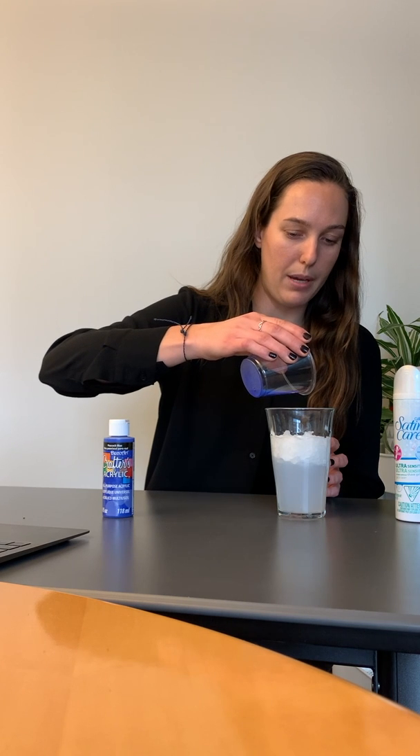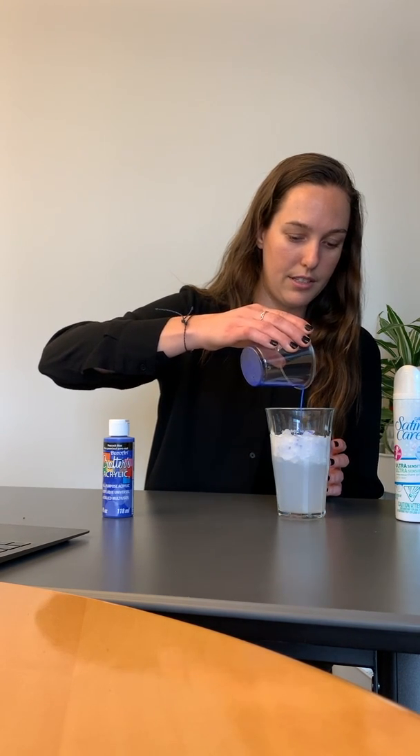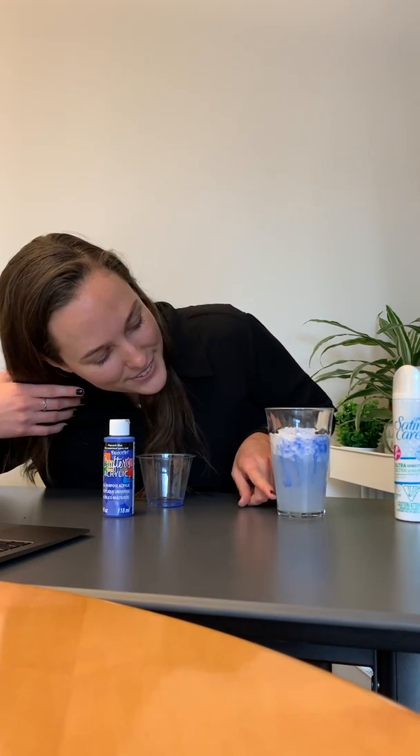So we're going to slowly pour the watery paint in. It'll go through the clouds and eventually create a rain cloud effect. You can see the rain coming down on the sides there.